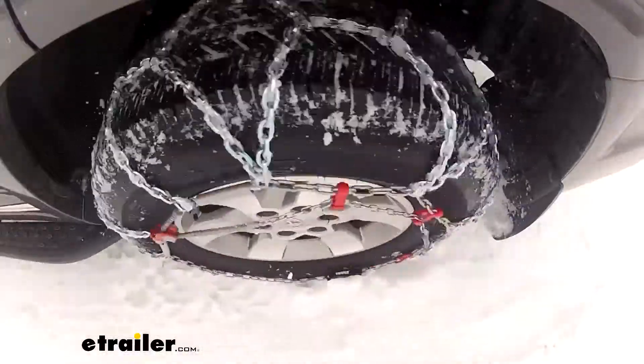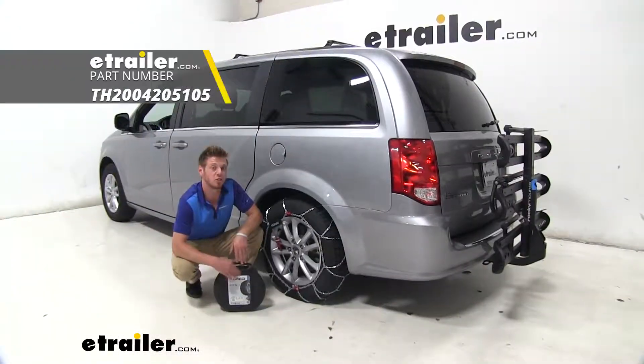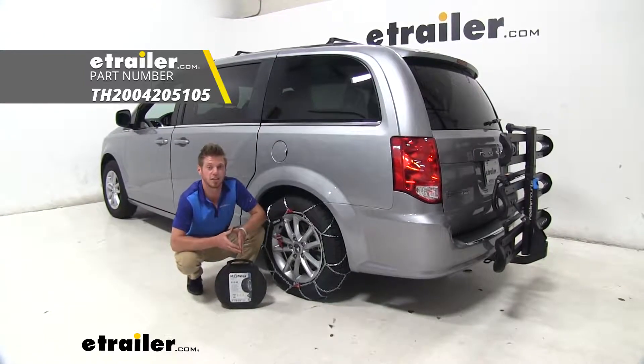Thanks for watching and taking a look at our Konig CG9 snow tire chains on our 2019 Dodge Grand Caravan.